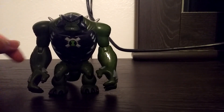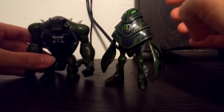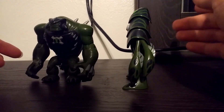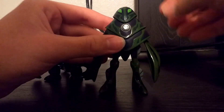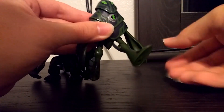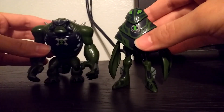Ultimate Humongousaur is back because next we have Amphibian, who switched colors with Ultimate Humongousaur — so this is his Haywire figure and he's got the same colors as Humongousaur. This guy has some really weird articulation, but that just comes with the design. You can turn his head and move his arms — they're on a really weird ball joint. You can also move his legs and bend at the knee. That's Amphibian.